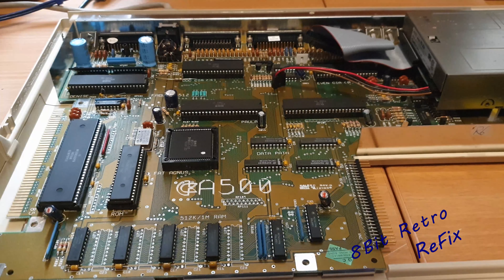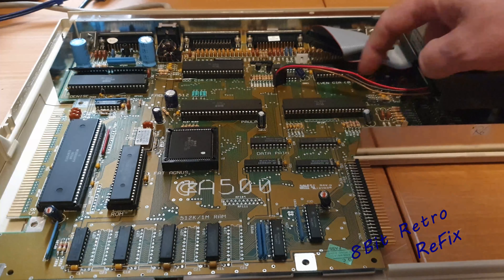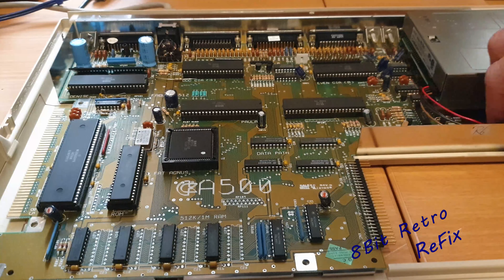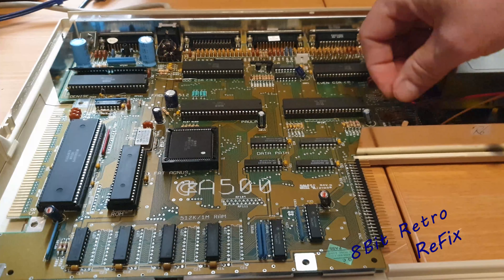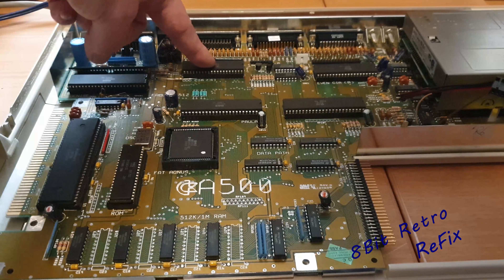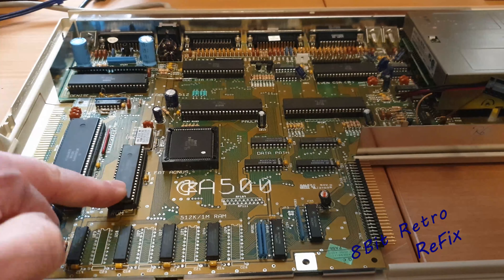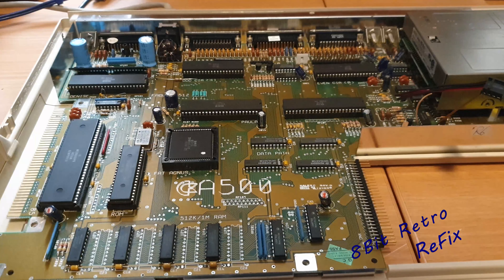The funny thing with the A500 is they like to name everything, so we've got names all over. Here's Gary, here's Even — which is a CIA chip — and Odd up there, which is another CIA chip that does all the input controls. We've got Denise over here, here's the CPU, here is your Kickstart ROM, and here's Fat Agnes. So those are all the chips we've got.